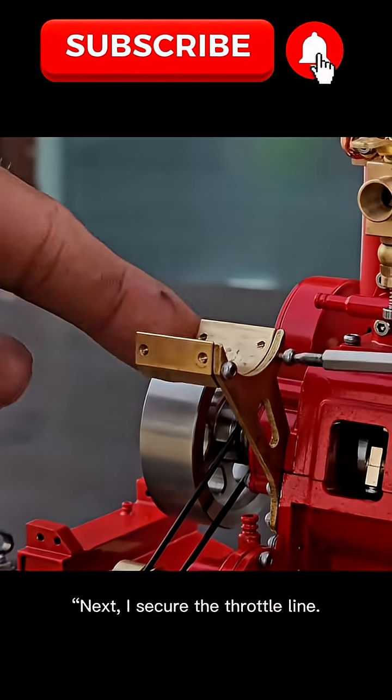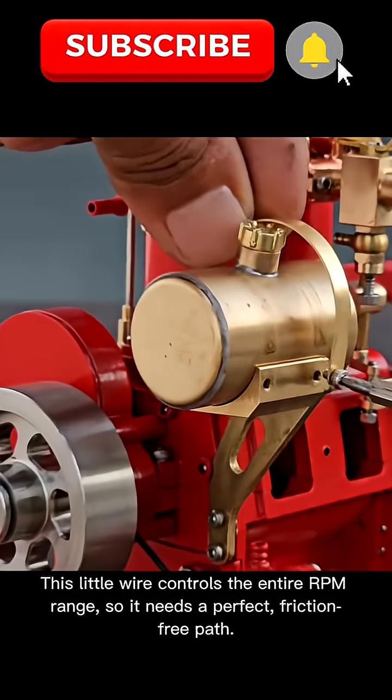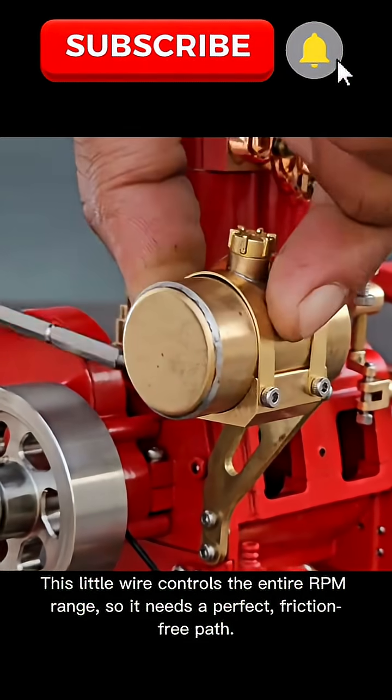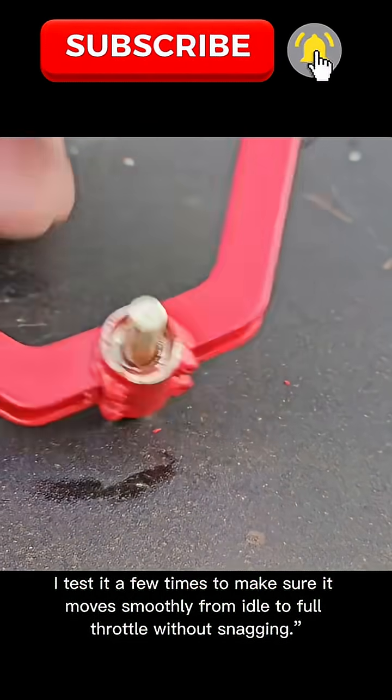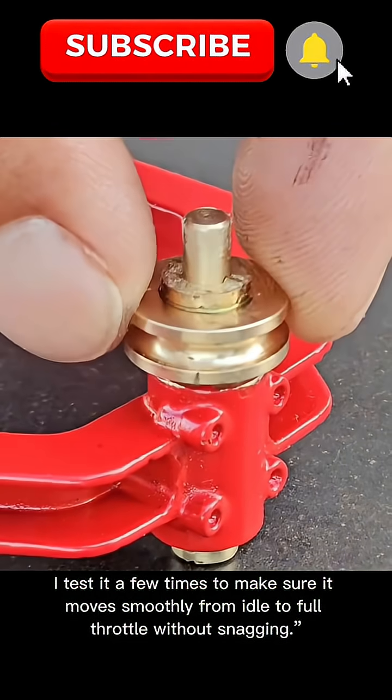Next, I secure the throttle line. This little wire controls the entire RPM range, so it needs a perfect, friction-free path. I test it a few times to make sure it moves smoothly from idle to full throttle without snagging.